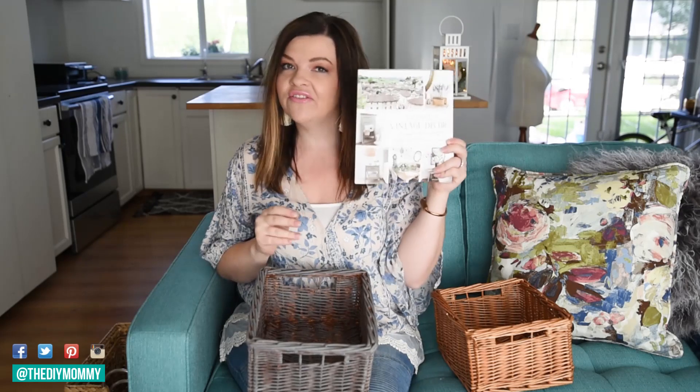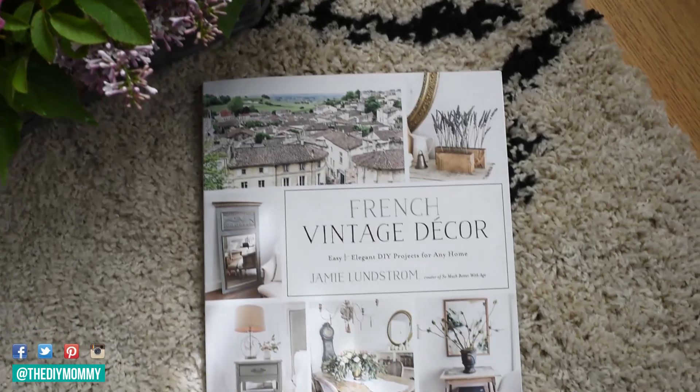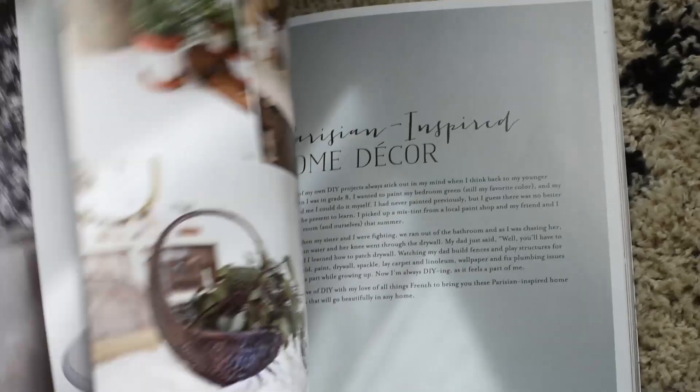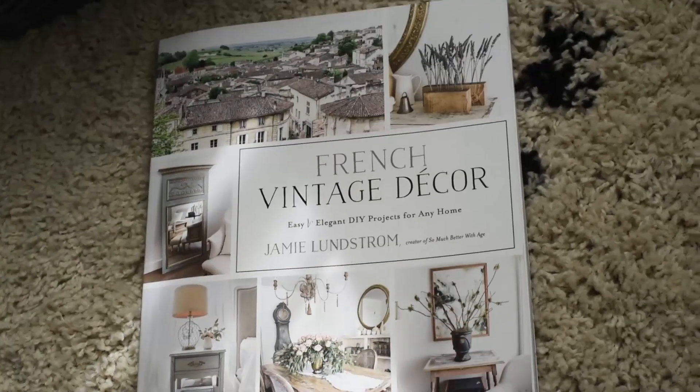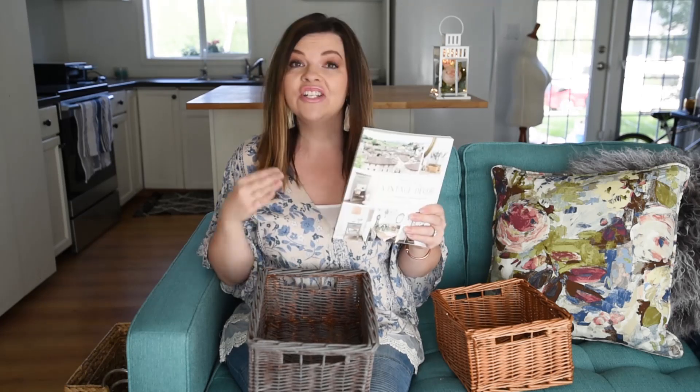Just like this — one of my blogging friends just published a book, it went on sale yesterday, and it's called 'French Vintage Decor' by Jamie of So Much Better With Age. She's a fellow Canadian blogger with a beautiful vintage French country style. If you love that style you'll love the DIY projects in this book. I'll leave a link in the description box below — it's already a bestseller on Amazon.